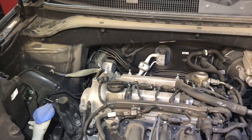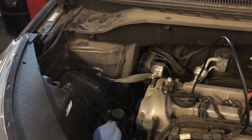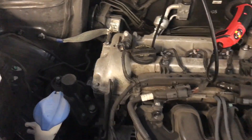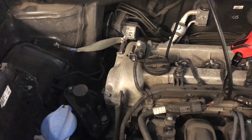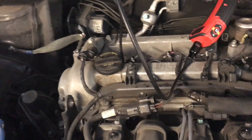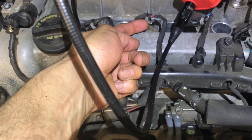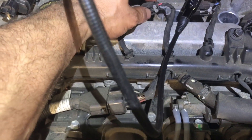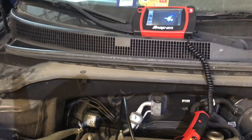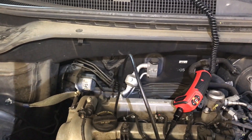I brought the borescope out to check the cylinders inside. I removed the coils, which is really simple — you just remove the upper plastic cover, pull it out, and the coils are each held by a 10 millimeter bolt. To disconnect the connectors, push the gray tab out and then push the inner black tab and pull the connection out. My suspicions were 100% correct about coolant in the cylinders, and I want to show you that on the borescope.